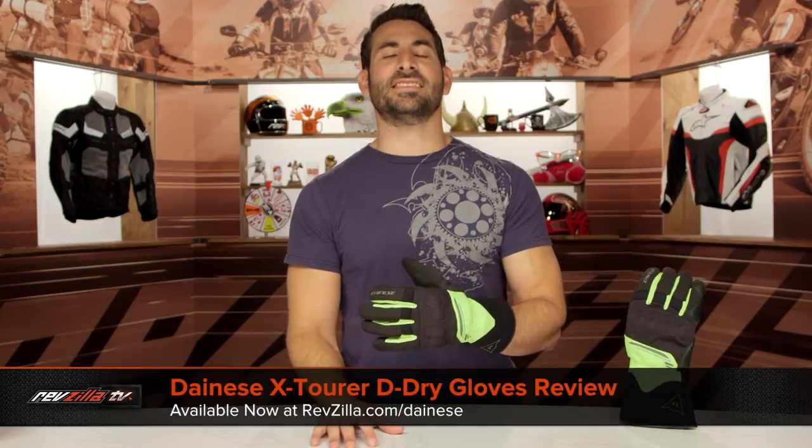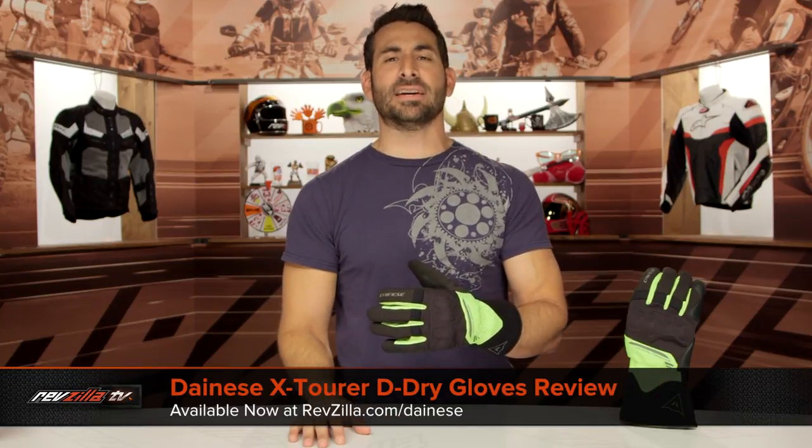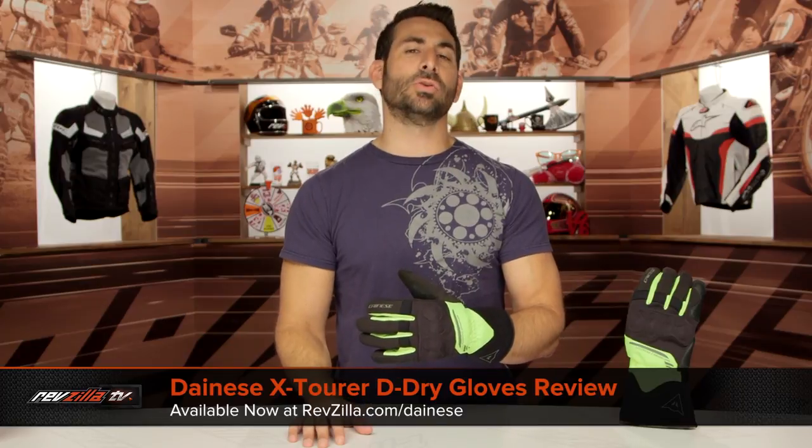Hey, this is Anthony with RevZilla. If you watch, decide and ride, welcome to our detailed breakdown of the new Dainese X-Tour D-Dry glove, available at RevZilla.com.